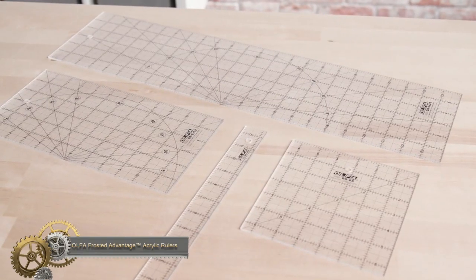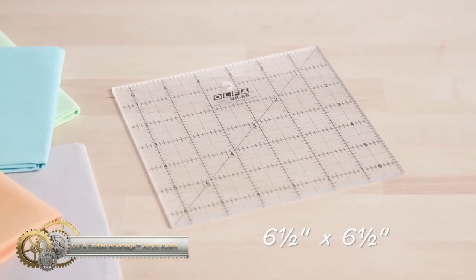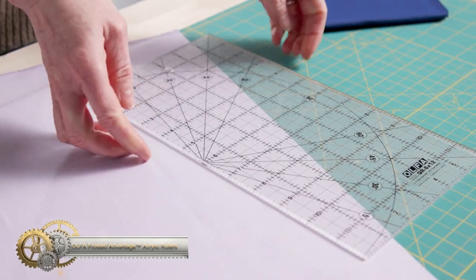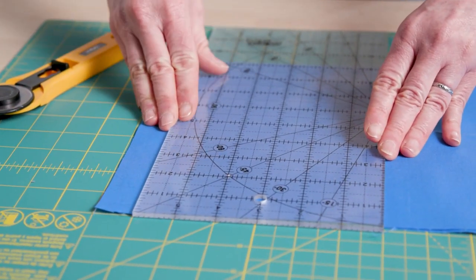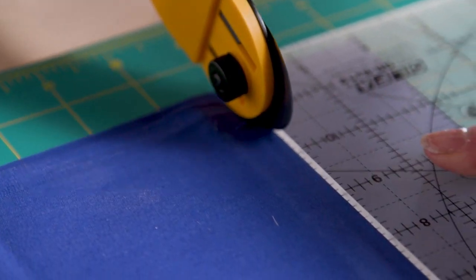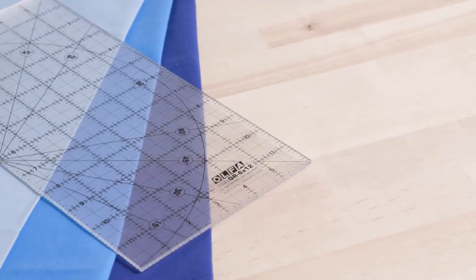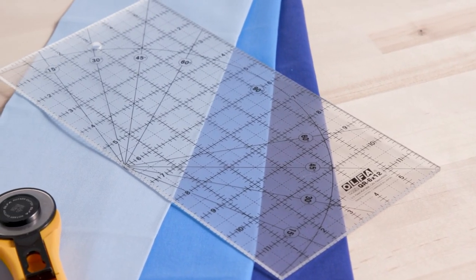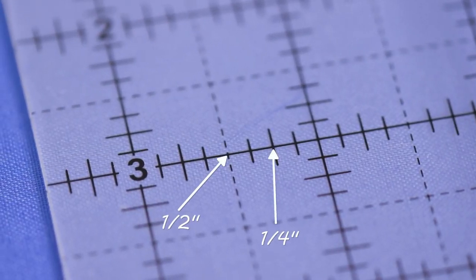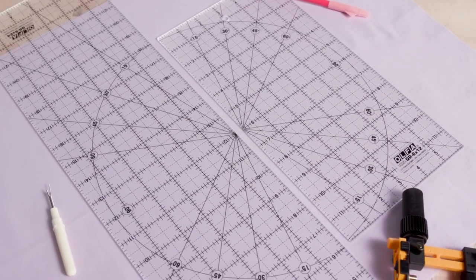The Olfa Frosted Advantage Acrylic Rulers are durable and essential tools for quilting, sewing, and crafting. The frosted finish makes it easy to see the markings, while the non-slip surface helps keep the ruler in place during cutting. Available in a range of sizes, these rulers feature clear, bold markings for precise and accurate measurements. Whether you're a beginner or an experienced crafter, the Olfa Frosted Advantage Acrylic Rulers are an indispensable tool for any project.